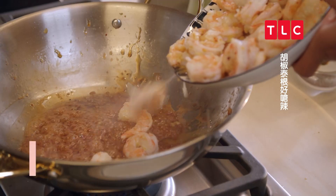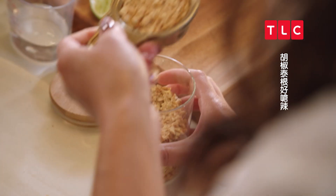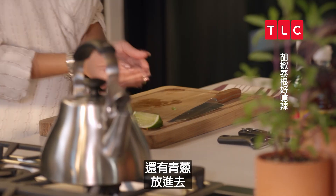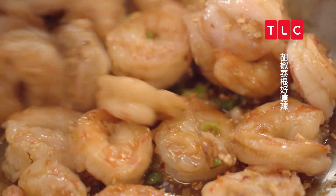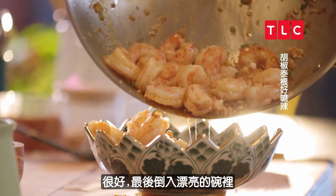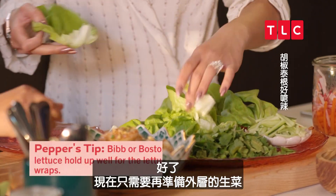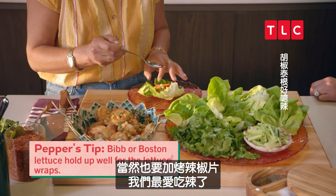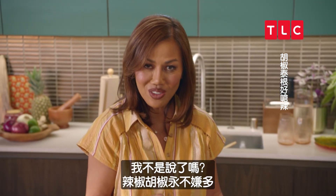I'm going to add one-fourth cup of crushed roasted peanuts and spring onion. Let's coat them. I'm going to transfer into a little pretty bowl. Done. Now we just build our lettuce wraps. Of course, we have to add the roasted chilies — we love extra spice. You can't have too much pepper.